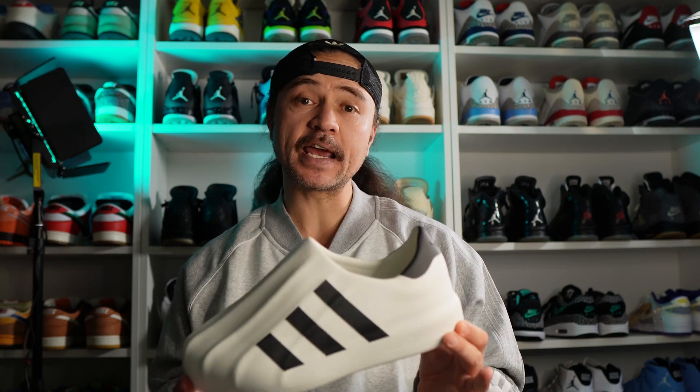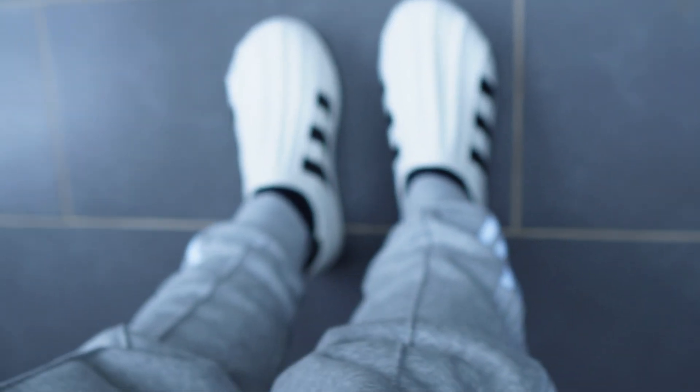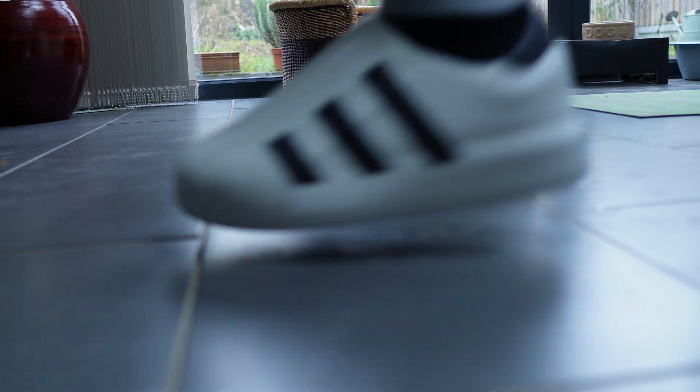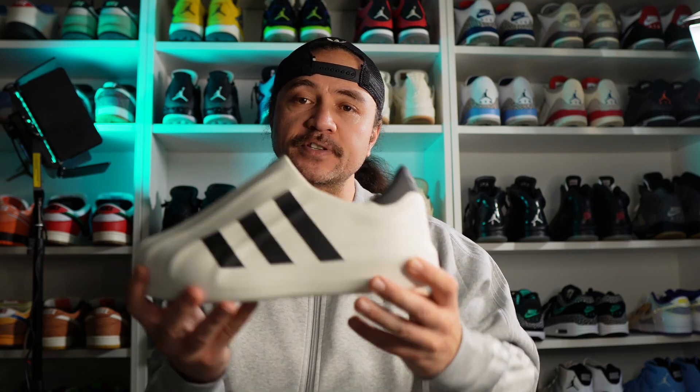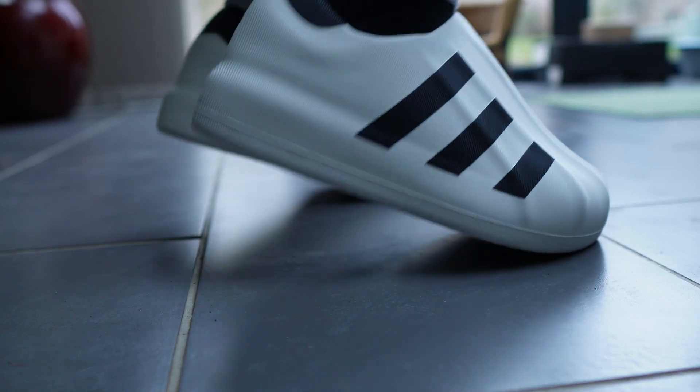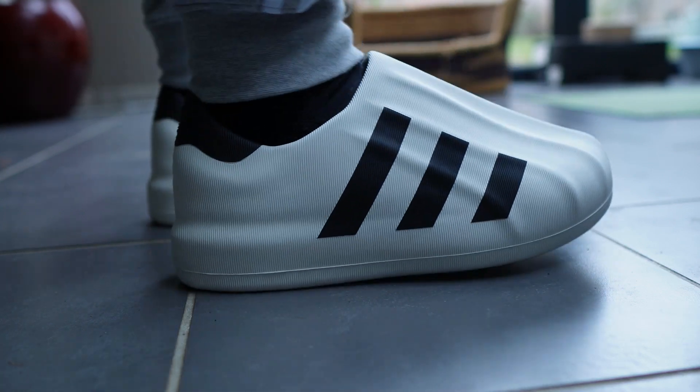First and foremost, the fit. I got a UK 10, which is a half size up from what I normally wear, and they fit fantastically. So if you are in the market for a pair of these, I would recommend going a half size up. They do run quite narrow and are very form-fitting, meaning that if you get a size too small, you're going to be cramped through the forefoot and the back line is potentially going to cut up into your heel. So half size to a full size up for sizing.